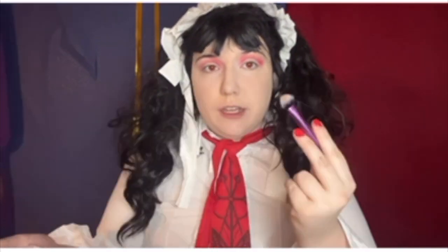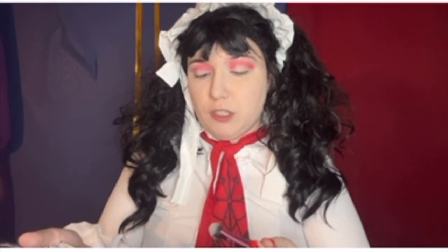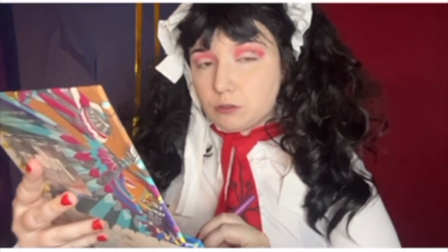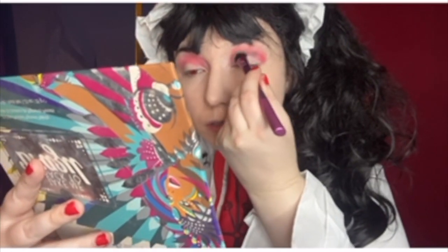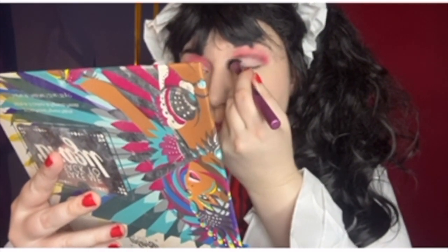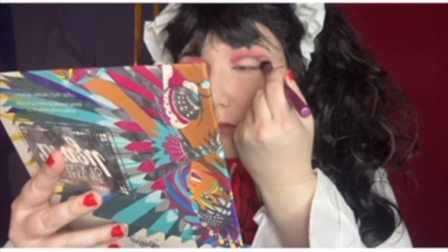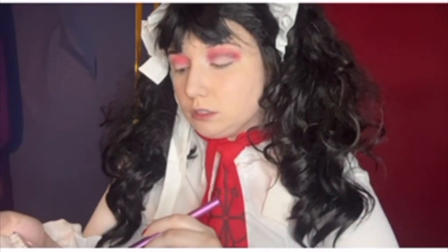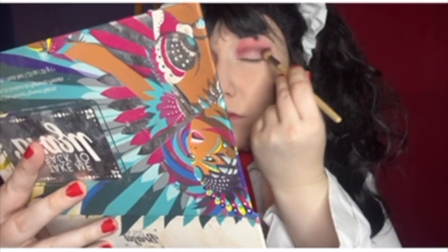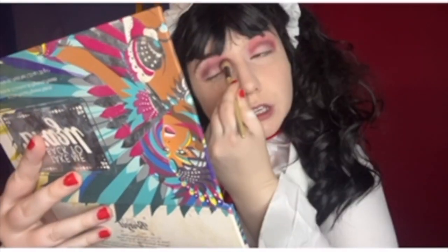There's a black eyeshadow in the palette — I'm taking it on this somewhat flat but fluffy brush, dipping my brush into that, and putting it under the red. Let me get closer so you can see what I'm doing. Going back with that first brush and blending everything out — and that's really it for the eyeshadow, just two colors.